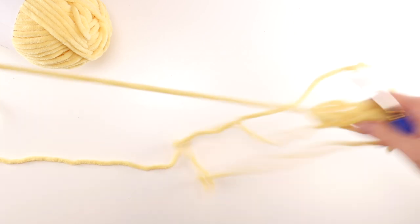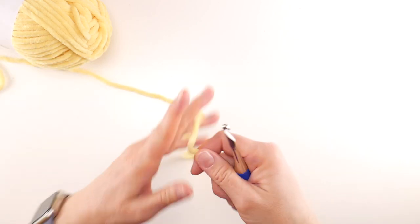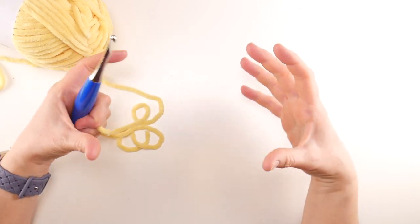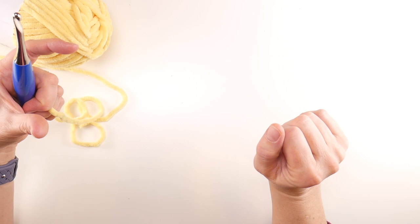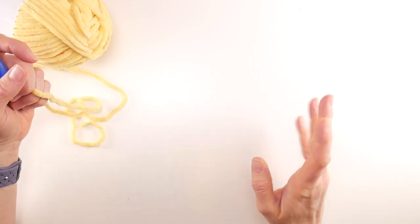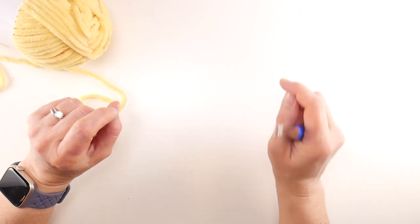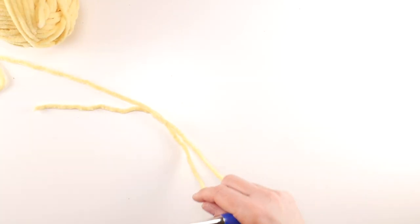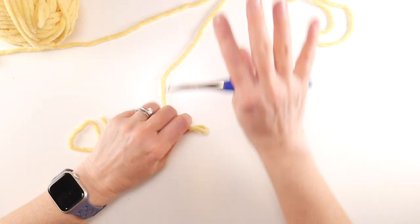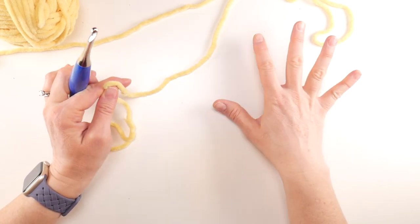Let's start with the yellow, which was first in my lineup. This bag is super easy — we're going to be doing half double crochets, working in the round from the bottom up, then adding easy handles and seaming the bottom. Our bag is just worked in the round in half double crochet stitches.